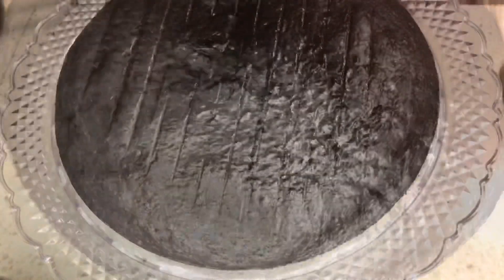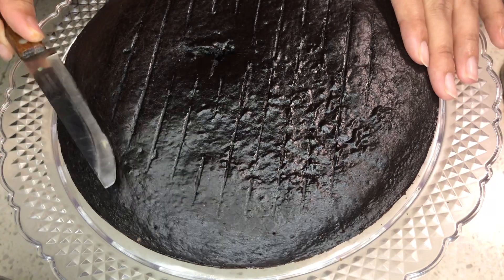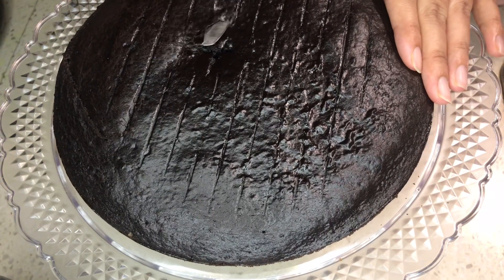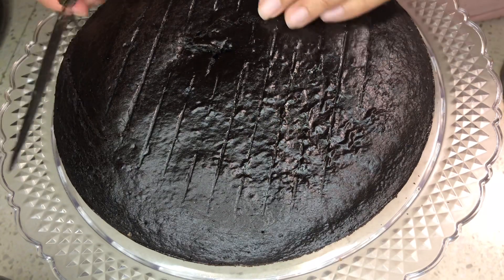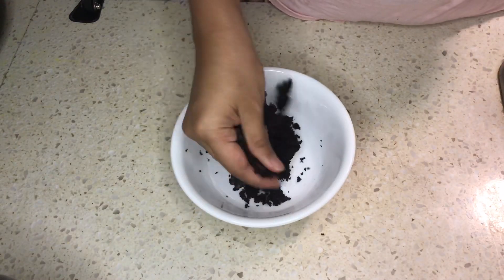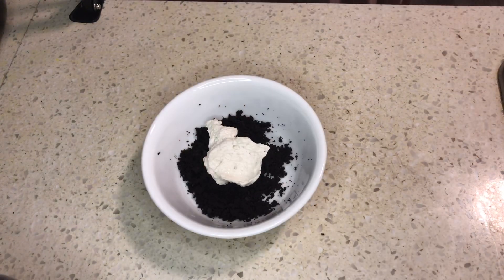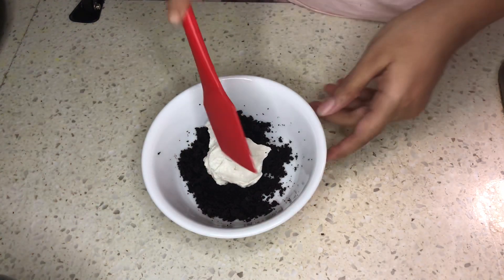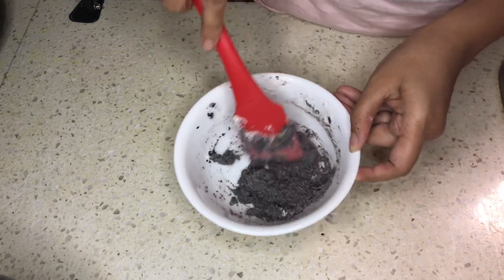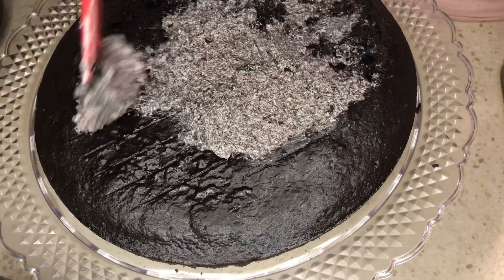From this point everything is optional, so you can skip if you want. Level the top of the cake with a knife and crumble the cutout cake with your hand. Add 2 tablespoons of cream and mix well. Crumb coat the top of the cake to make it even.